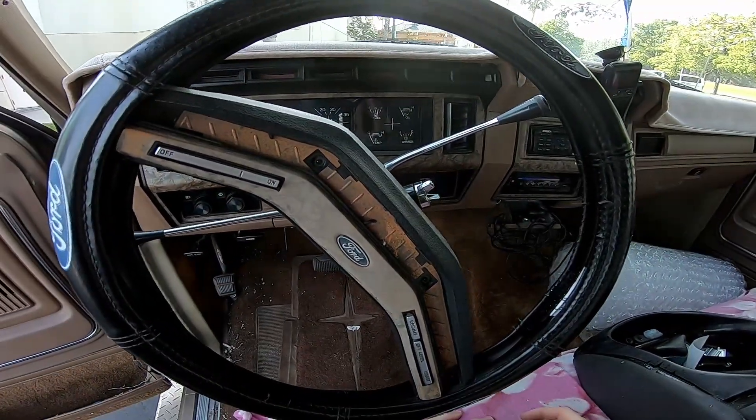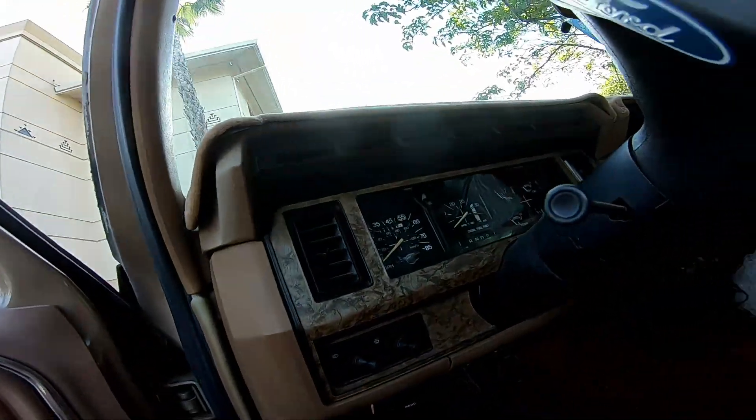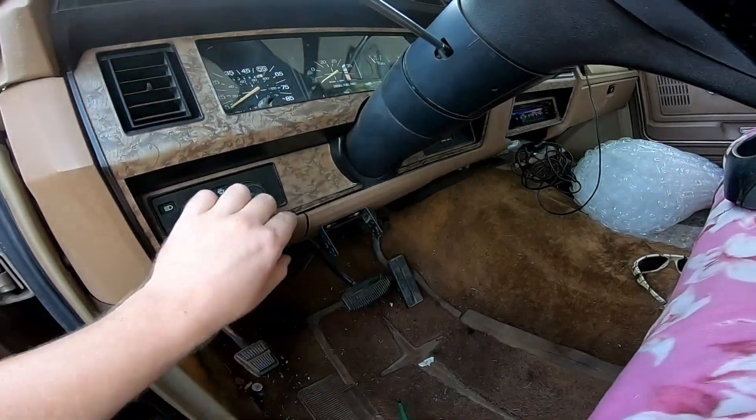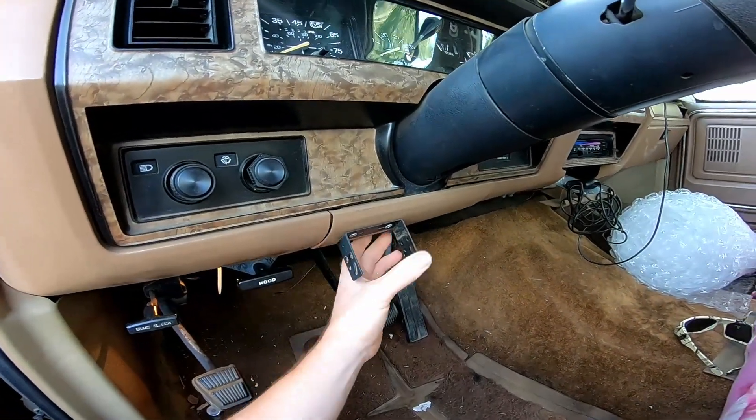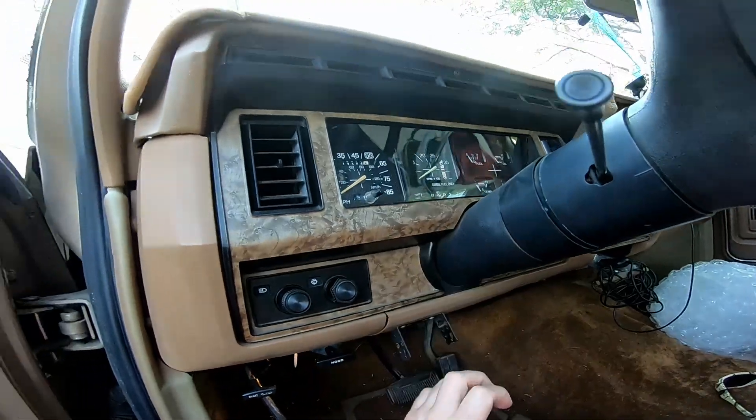So today I'm going to show you how to replace it. If this video helps you out, be sure to subscribe. Luckily I have a couple tools with me, but it looks like this whole bezel here is going to have to come off because we're going to have to remove this. I think there's some screws here holding it in, and we're going to have to lower the steering column.